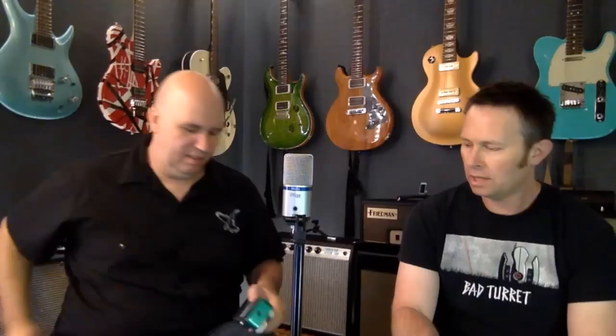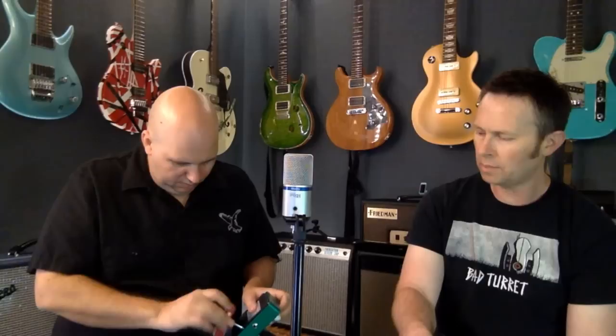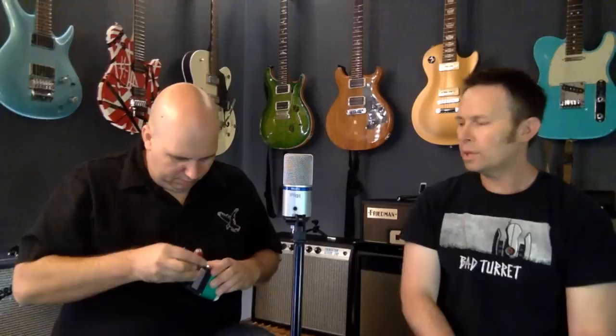Nathan wants to know the difference between cheaper pedals like JoYo and more expensive ones. Usually it comes down to where they're built and who designed them. The components might differ — let's actually take one apart. Mass production in China keeps the cost low. As far as whether it changes how they sound, they might cut some corners. We're going to take a JoYo apart right now.